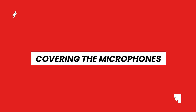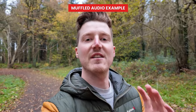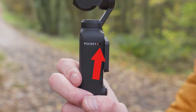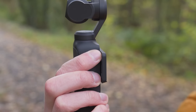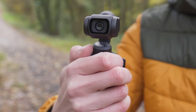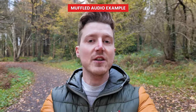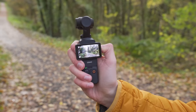If your footage has really muffled audio, it's likely related to how you're holding the Pocket 3. The Pocket 3 has three built-in microphones capable of omnidirectional stereo sound, located about halfway up on the two sides and back — they are small holes. If you're holding it slightly further up, you might accidentally be covering those microphone holes, giving you muffled sound. Also, if your hand moves over them as you're recording, you'll get unwanted noise. Be very careful of how you're gripping it so you're not covering those microphones.